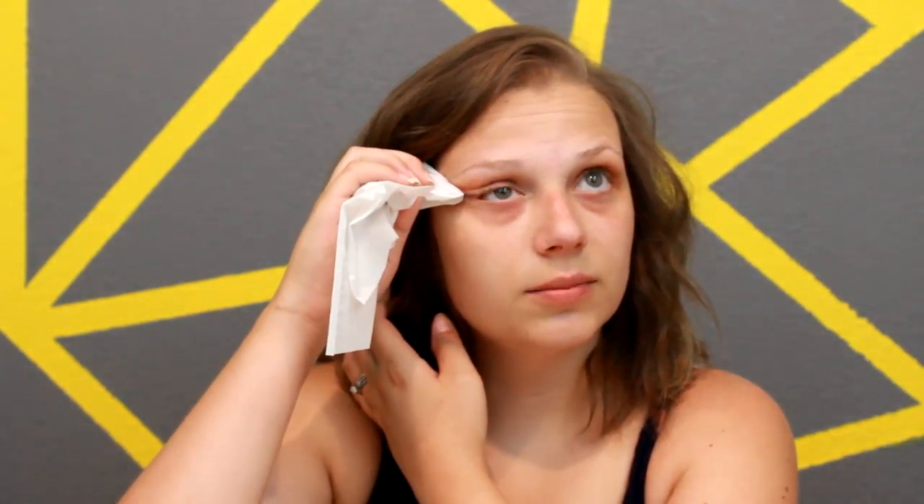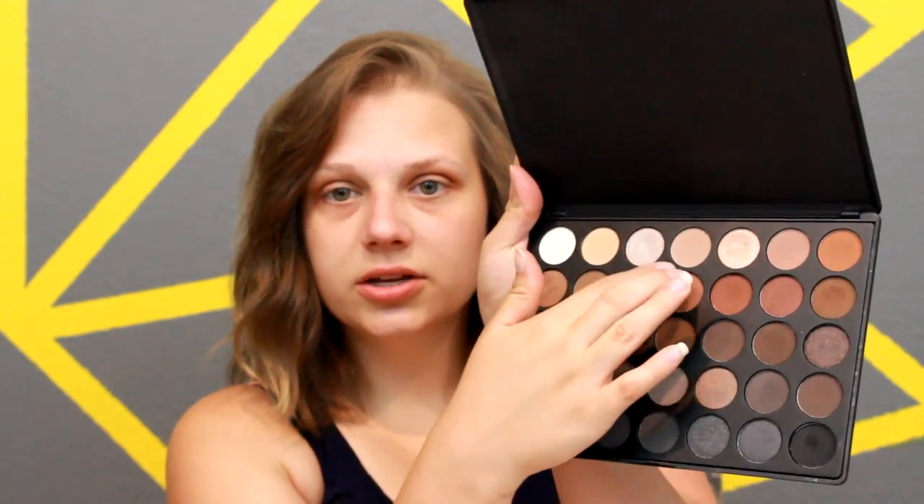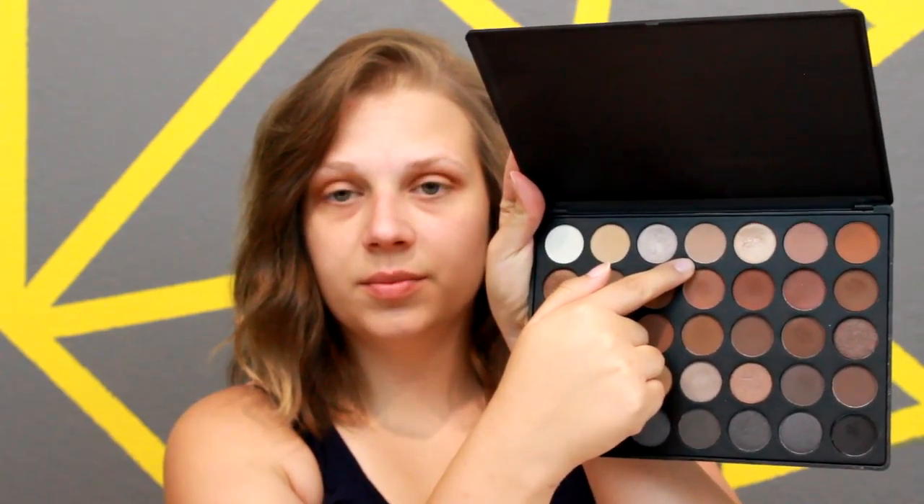We're going to go in and clean up the outer edges of the eye where it's overlapped, clean up any fallout, and then I'm going to go in with a blending brush and just blend everything together so there are no harsh lines. Then for our lid color, I'm going to go in with just a very nude matte shade and apply that directly to the lid.